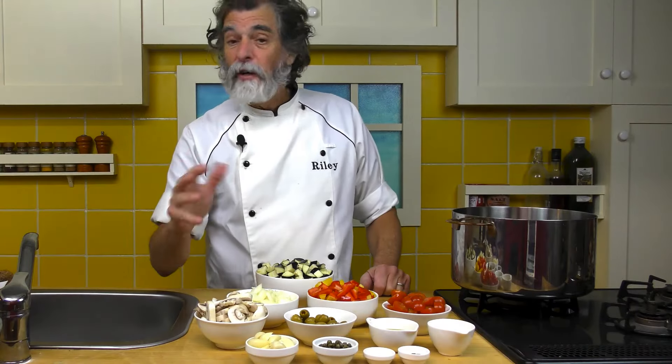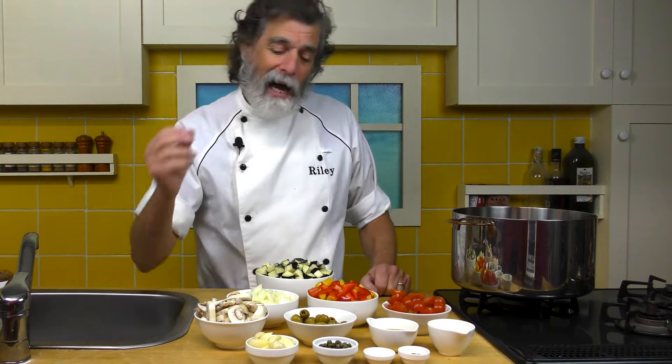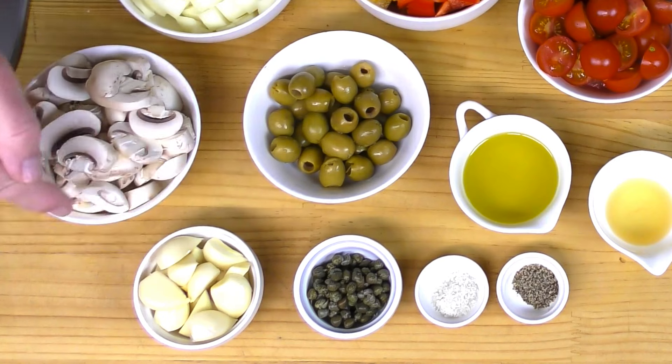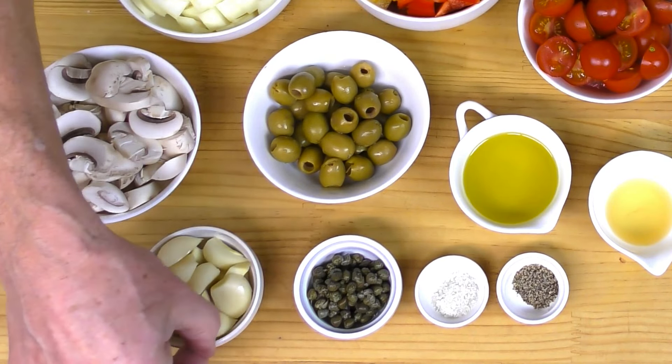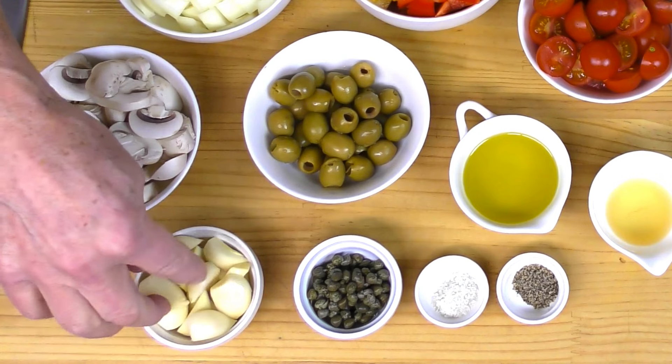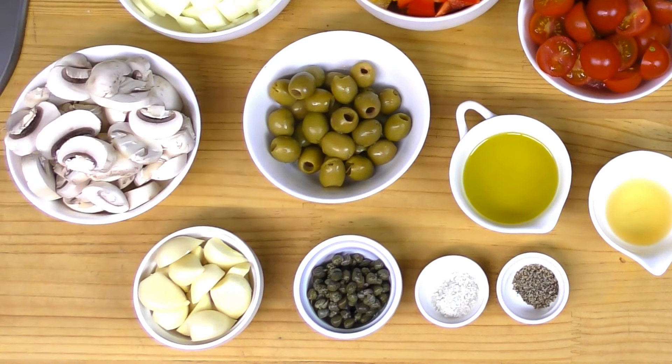If you don't like that many capers, you can cut it back to about a tablespoon or so — I like a lot of capers in there. Garlic: about 10 cloves of garlic, cut in half. If they're really big, cut them in quarters. You want about these sizes here, something to cook really nicely in there.